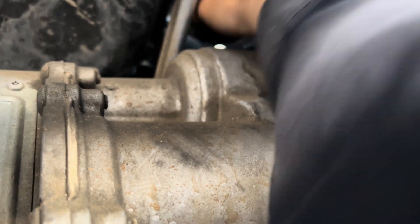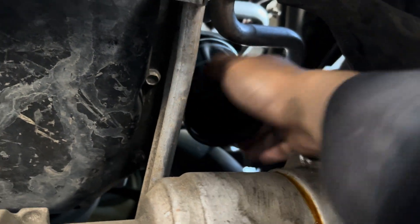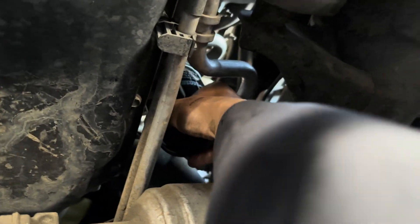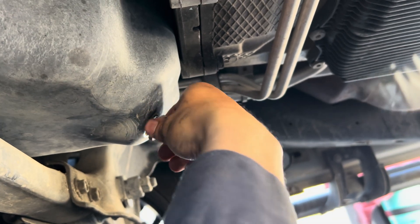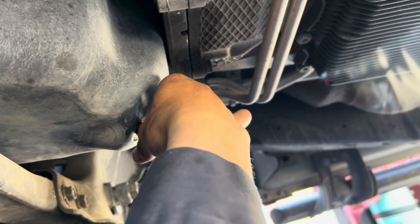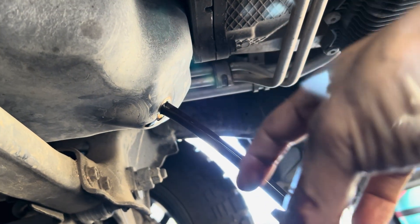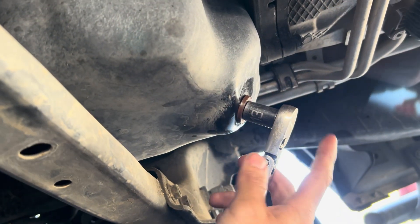Just hand-tighten the filter - doesn't have to be crazy tight. There you go, wipe the spot. Now I'm going to drain out the oil using a 13 millimeter. It's dirty like diesel. Once it's drained I'm just gonna tighten back the drain bolt.